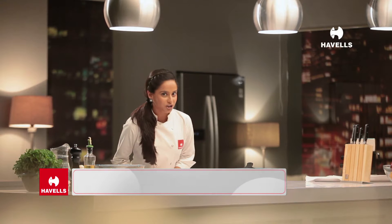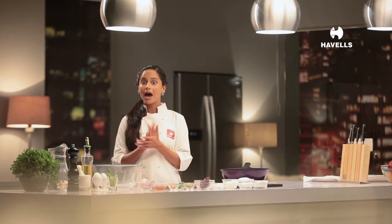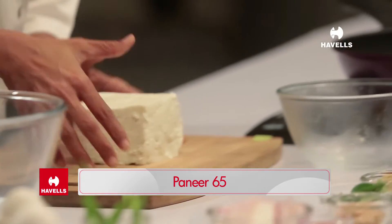Hello everyone, I am Chef Chinoo and welcome to Havel's Easy Cooking Delights. Today I am going to make Paneer 65.